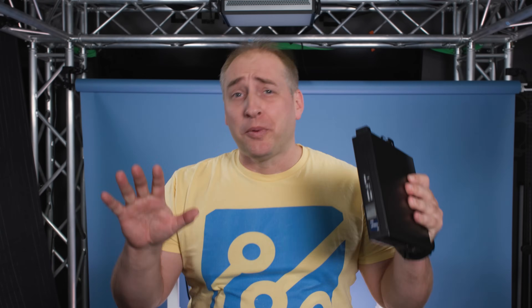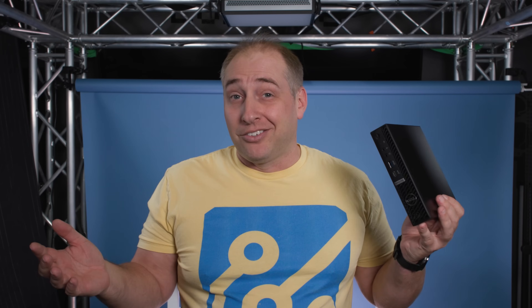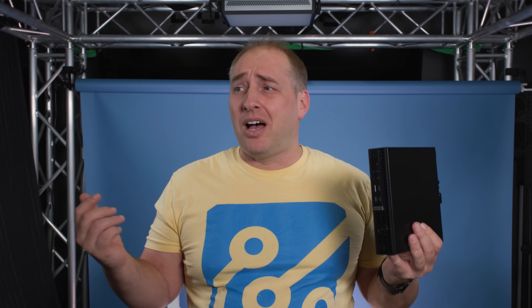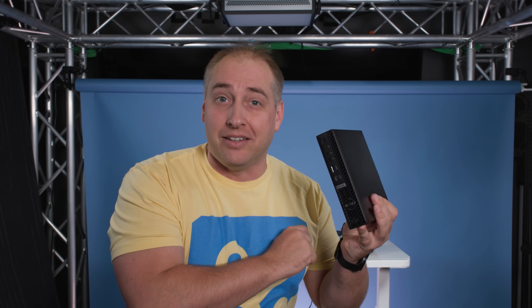This is going to be a super fun review and I'm super excited to take you through this. I do want to point out that Dell sent us this unit because these are getting expensive, and it just helps when we can avoid paying for some units. Still, we're going to do something different from a lot of the reviews you'll see online — we're actually going to critique it.